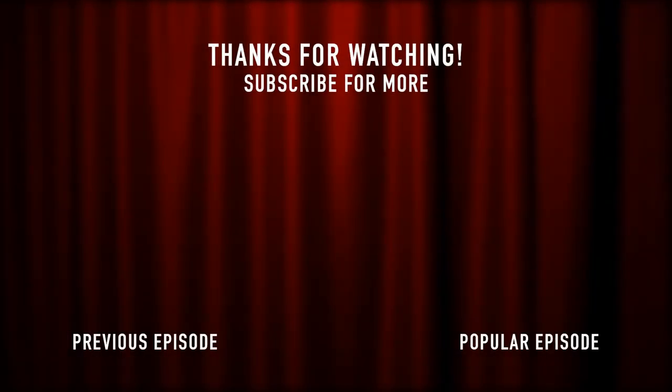So until next time, please go to our website, alamomusic.com, go to our YouTube channel, like our video, subscribe to our channel, and check us out. Thank you very much — and until next time, have a great day and it's time to go practice your piano.